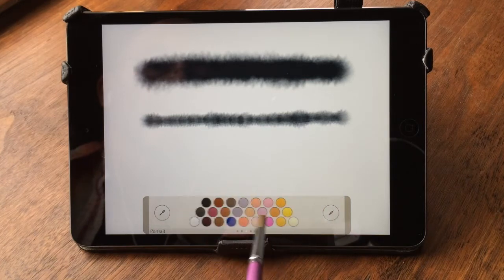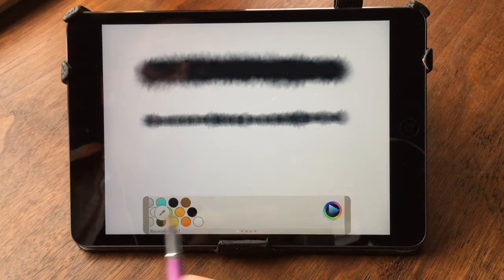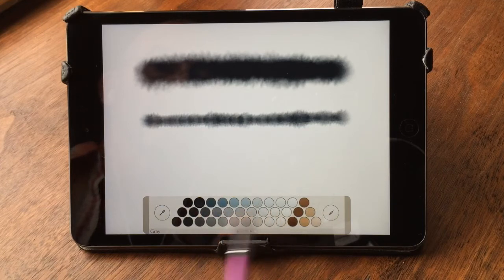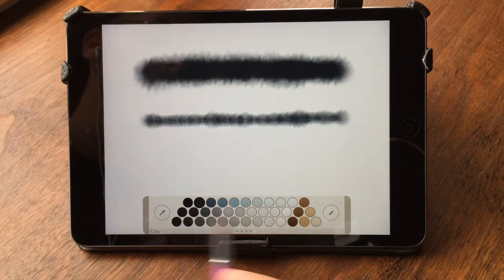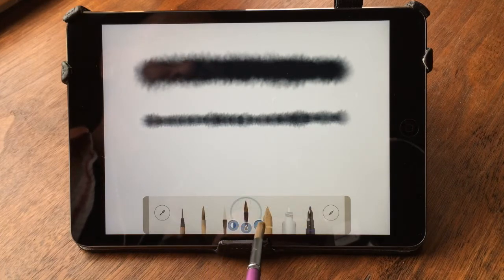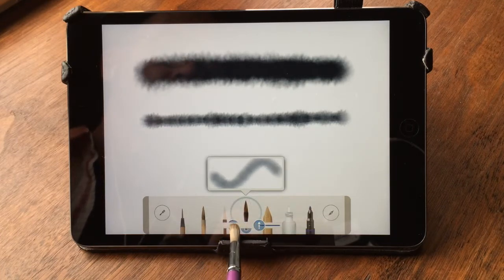You can change the colors. They've got a bunch of different color trays down here. I really like doing a lot of stuff in black and white and then tones of gray, so it's got some really good choices there.